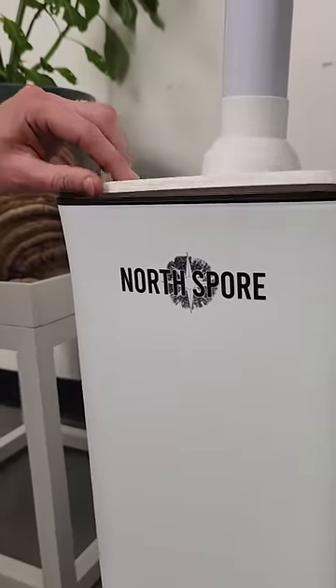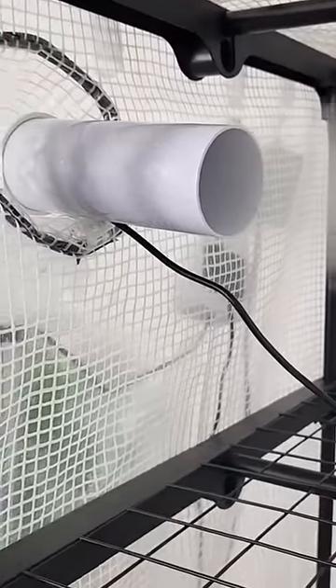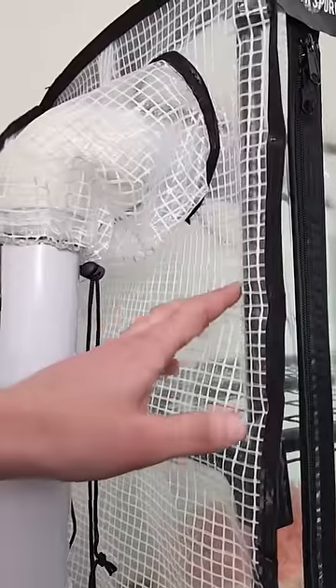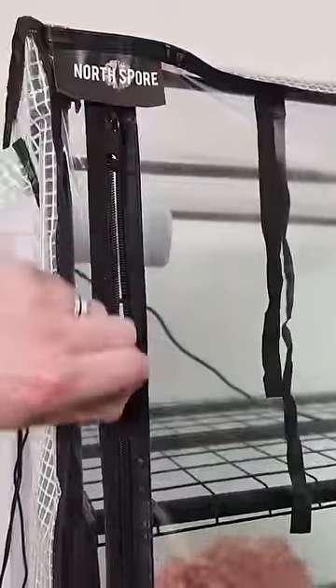The humidifier is outside the unit and it's pumping the humidity in through the top, and the fresh air exchange fan is on the bottom pumping the air out. We added this really nice ripstop material to the sides. The zippers are upgraded as well as the stitching.